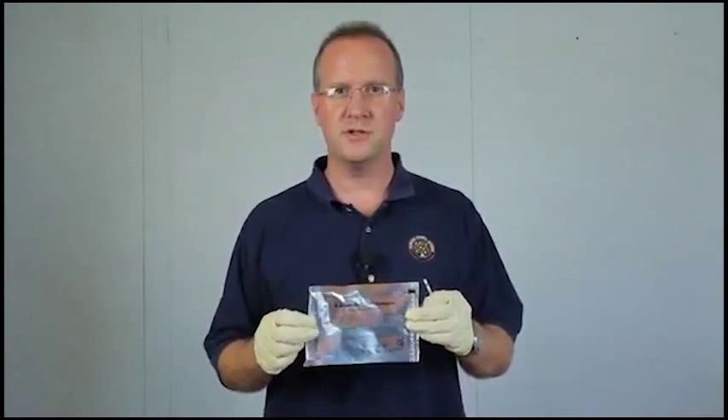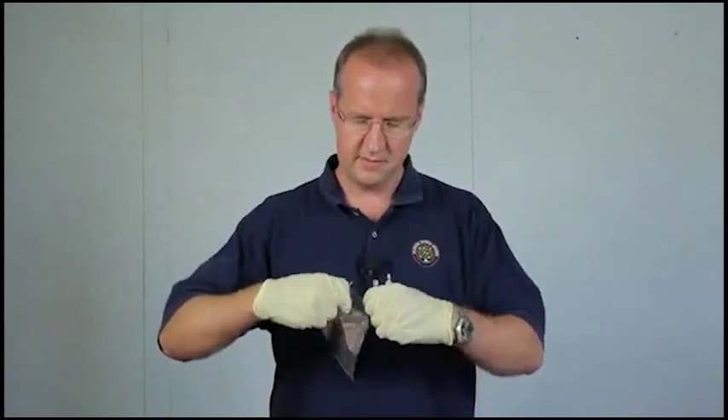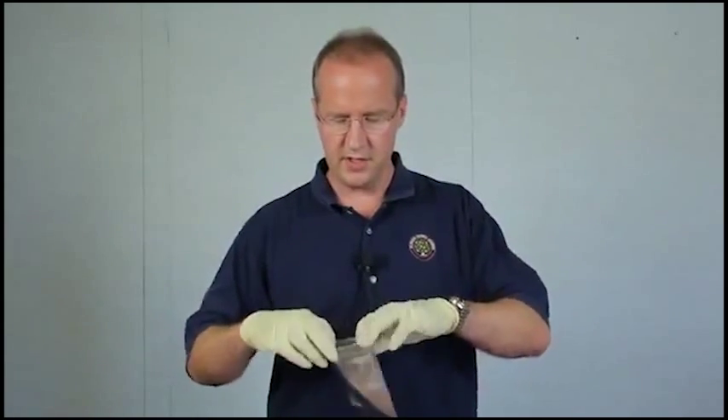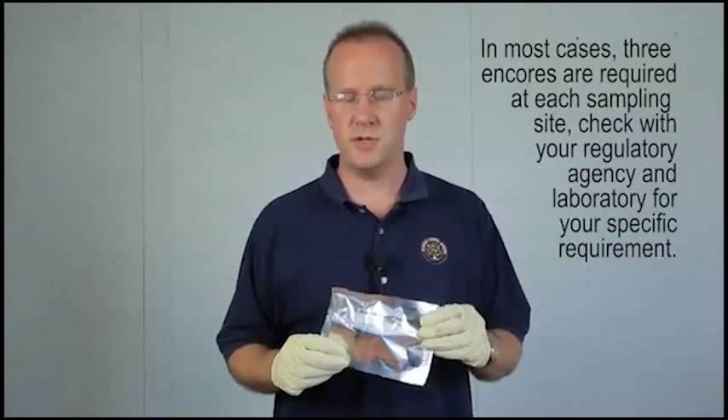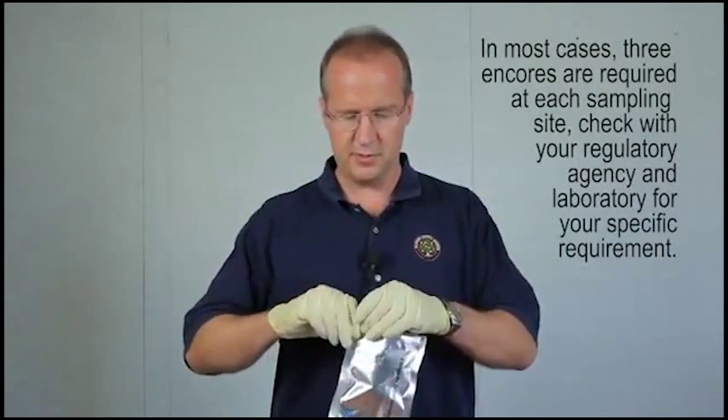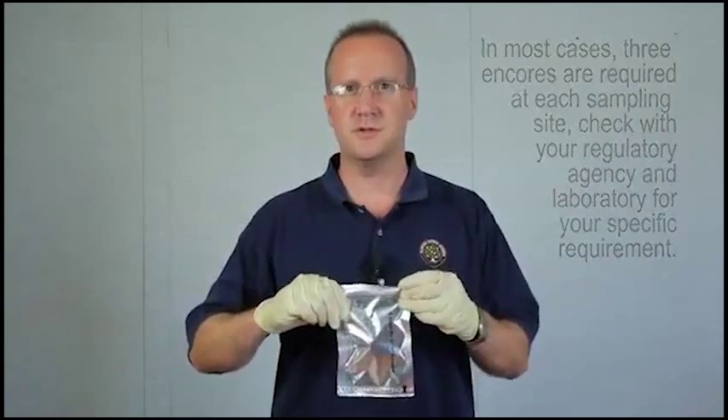Then you will have your appropriately labeled bag. Stick the sampler in the bag. If you want, you can fit three Encores into one bag, and then with a zip lock enclosure, just close it up and throw it in your cooler on ice.